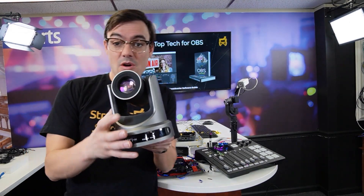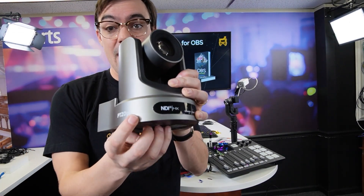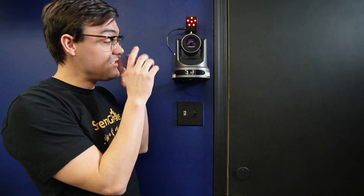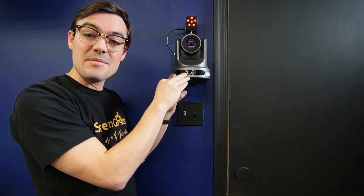Most of the cameras in our studio are set up with NDI technology. We have PTZ cameras, which allow our producer to stay at his desk and control cameras without needing dedicated camera operators since we work with a small crew. One of the things you'll notice about our cameras is that every single one has a tally light. Here's an example — this is a 30X PTZ Optics camera.